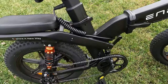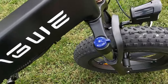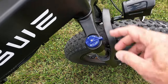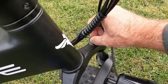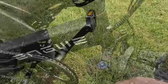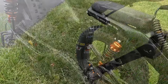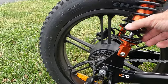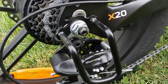Up here on the front suspension, you can actually lock out the suspension if you want, or turn it back on. There's a preload dial so you can adjust how much cushion you want up front. I don't think there's any adjustment on the middle shock. And back here, the X20 has these really cool-looking spring suspension in the back. As you can see, it uses the Tourney TX derailleur.